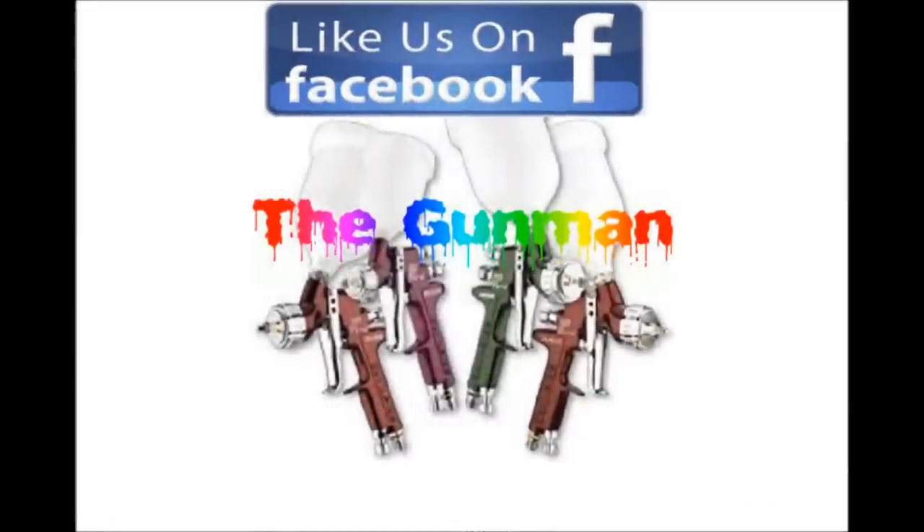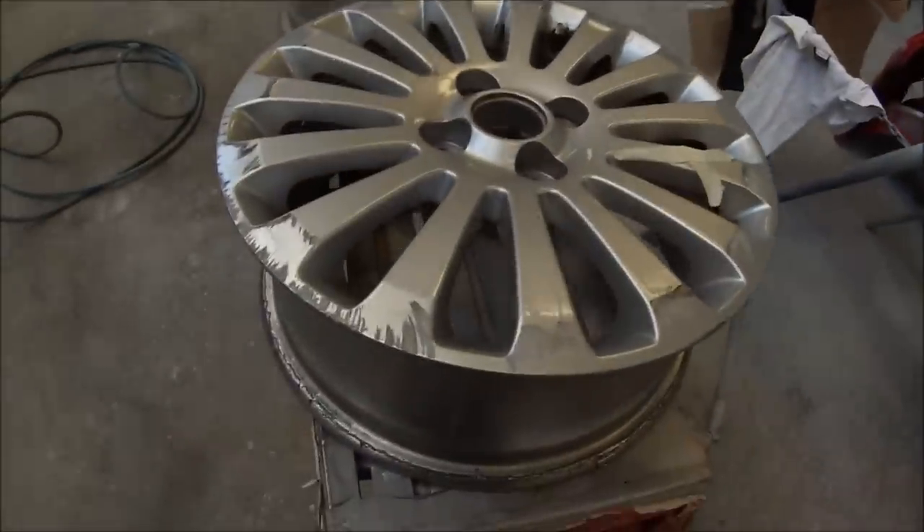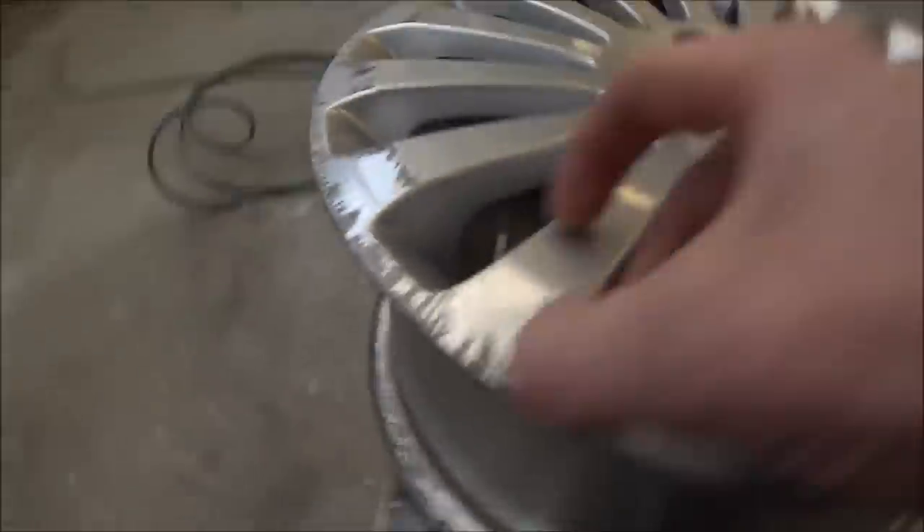Welcome to this episode of The Gunman. This video I'll just be taking you through how to prepare alloy wheels for paint work. As you can see here, they've been smashed up against the kerb when this vehicle was in the accident, so we're going to have to fix them up.